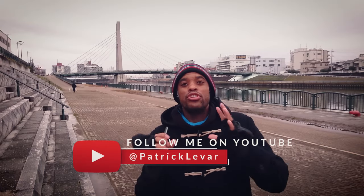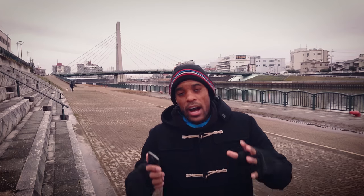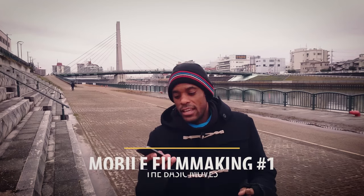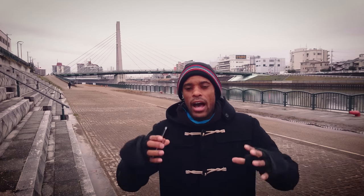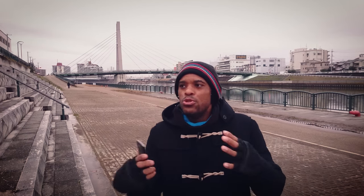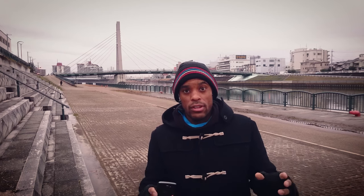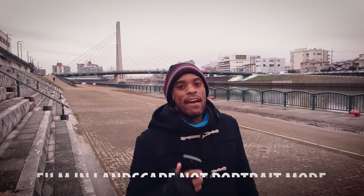Welcome back guys. I'm gonna start a new series here on my channel — a couple of tips to basically take filming with the cell phone to a whole other level. I've been doing this for a while now, almost seven or eight months, close to a year. So I wanted to give back, and I'm starting this new series. We'll see how it goes, but I've got a couple of tips that help me take my video to a whole other level.